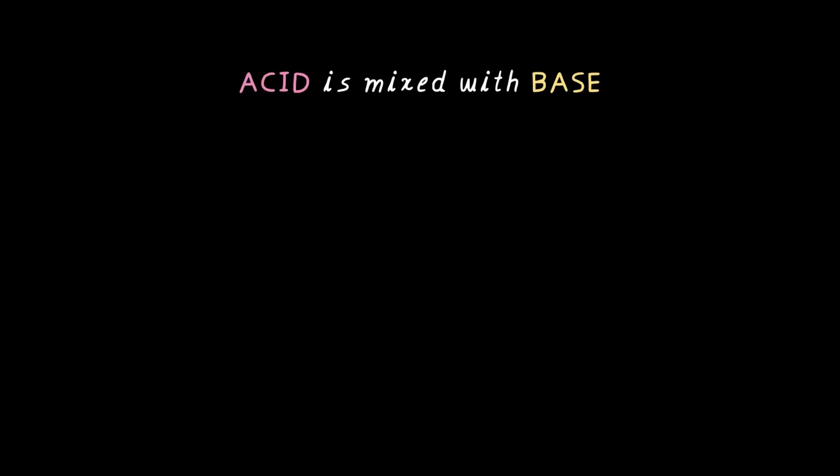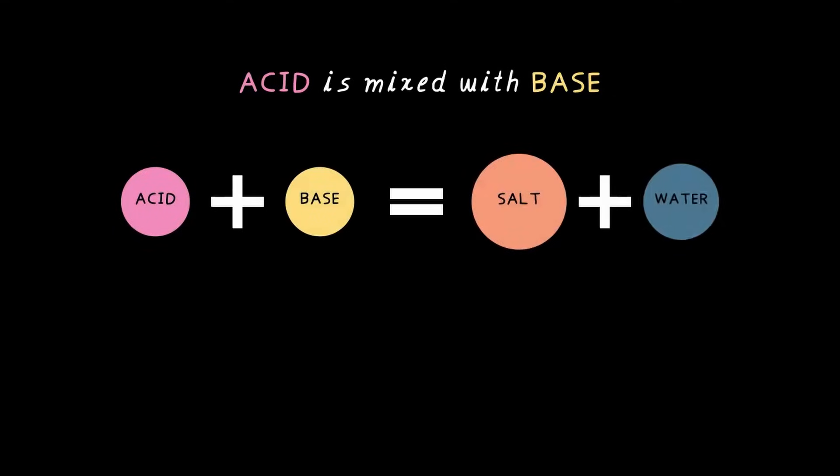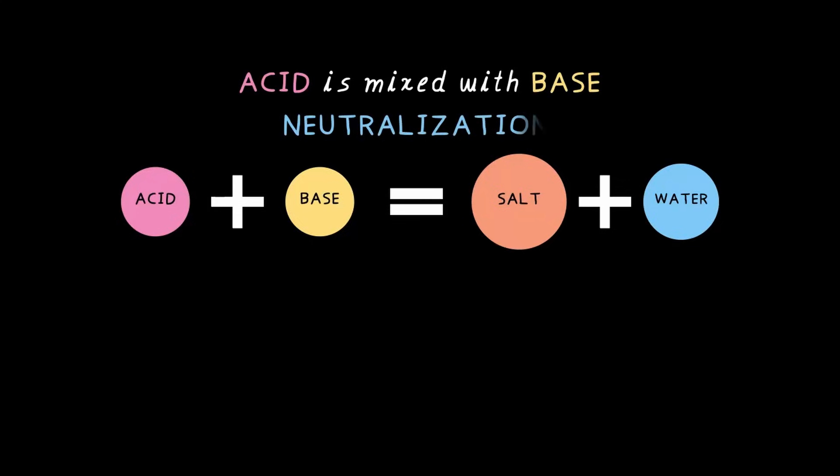Let's dive in. Neutralization is a special kind of reaction that happens when you mix an acid with a base. So what exactly goes down when an acid meets a base? Simple — acid and base react to form salt and water. That's right: acid plus base gives you salt and water.